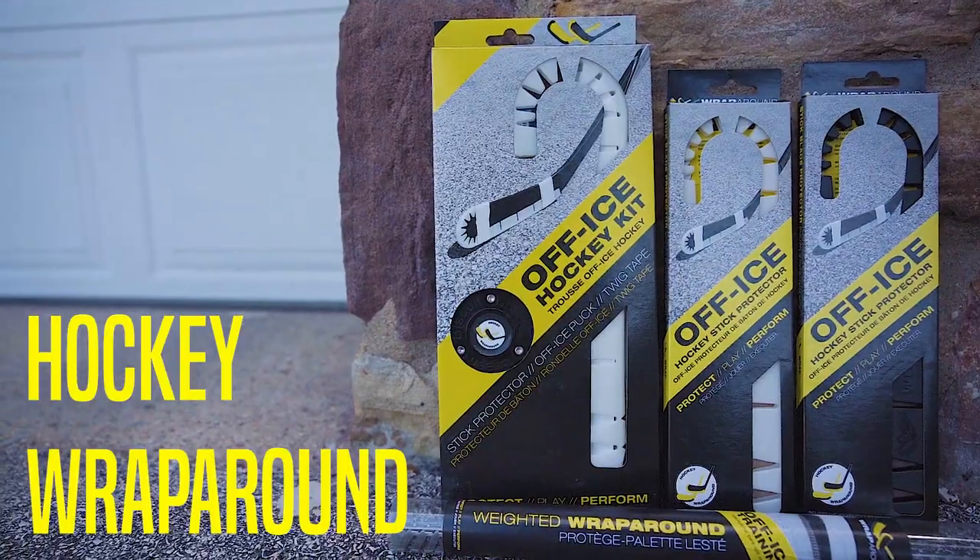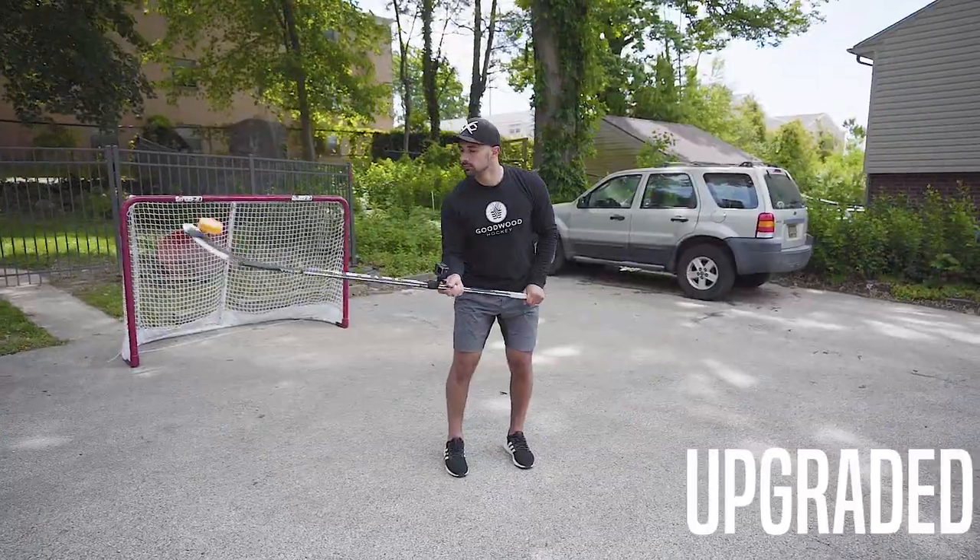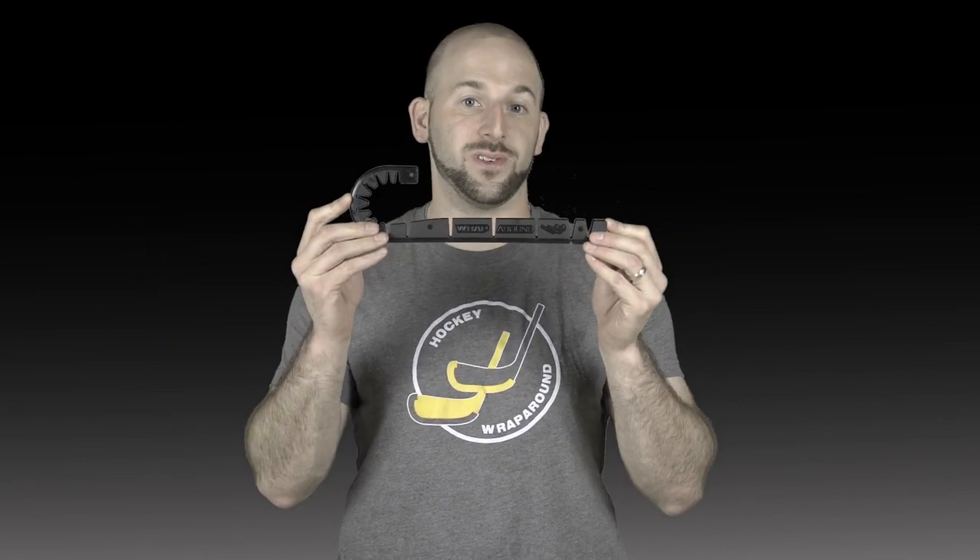Old Wraparound? Gone. New Wraparound? It's here. Hey everybody, it's Lee from Wraparound. We spent a year developing the first hockey wraparound and we just spent another year redeveloping that wraparound with some upgraded features.